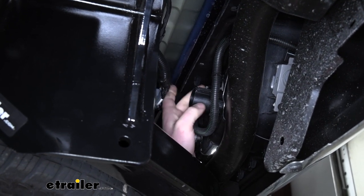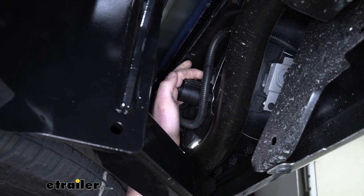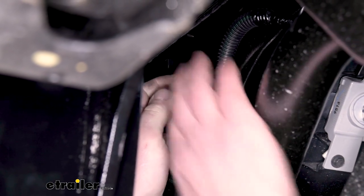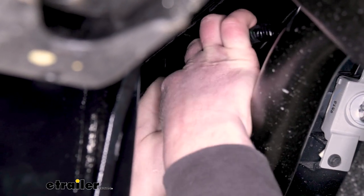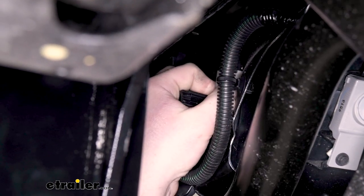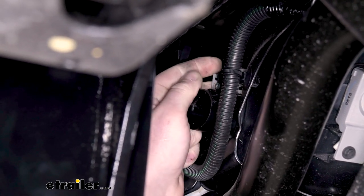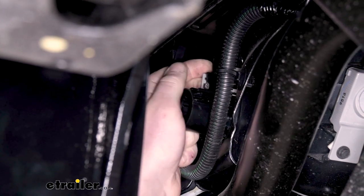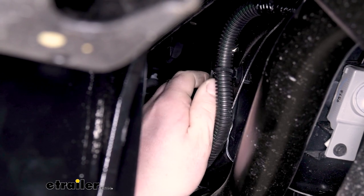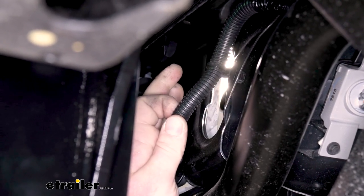Now that dummy plug is held in by these little metal tabs here — you're going to have one on each side. So what you can do is just take your hand and kind of squeeze the two together and push back, and you're able to work that plug right out from the bumper.